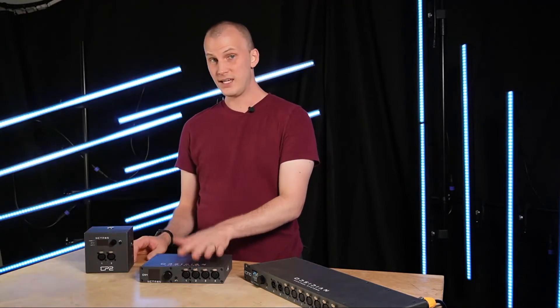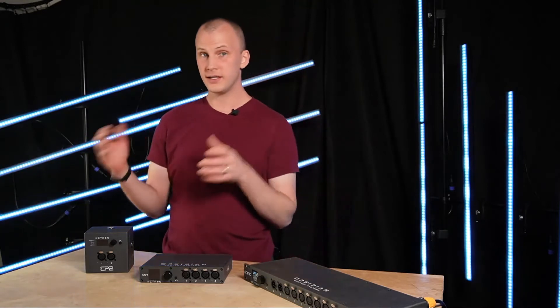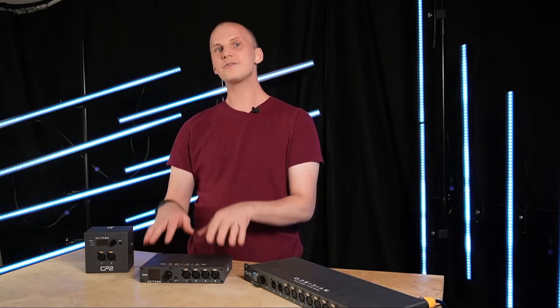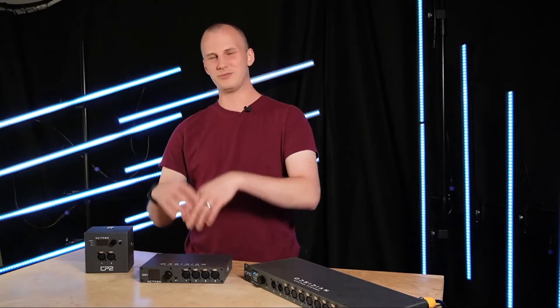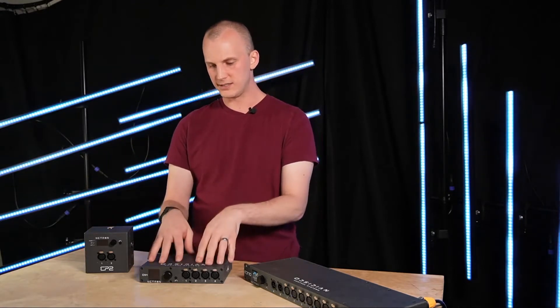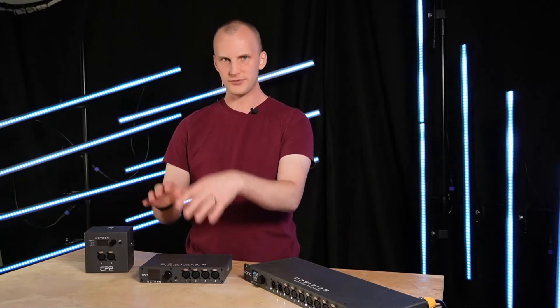Then we've got the EN4. The EN4, EP4, and EN12 models all basically have the same software built in. There's a lot of functionality built in under the hood — triggering different cues, merging, and stuff like that. There are a few more things in the 4s and 12s than there are in the 2s.